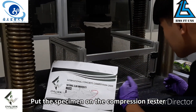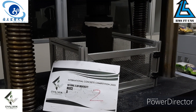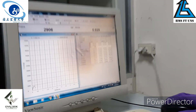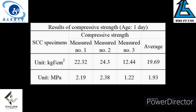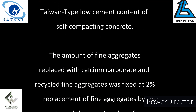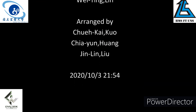Use plaster to flatten the specimen. Put the specimen on the compression machine for compression testing. Take care.